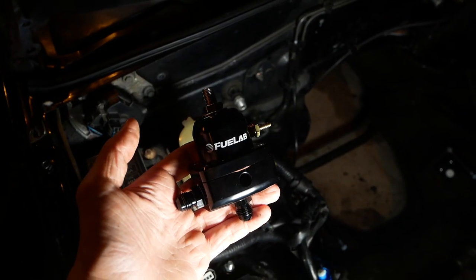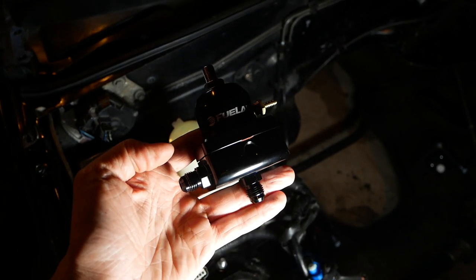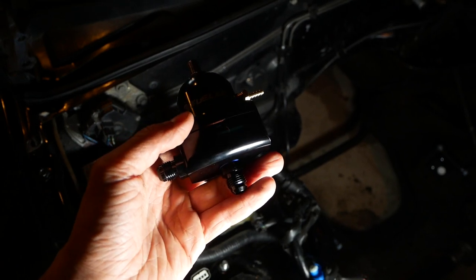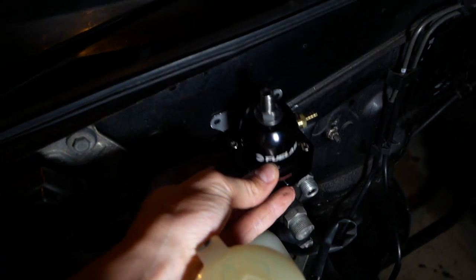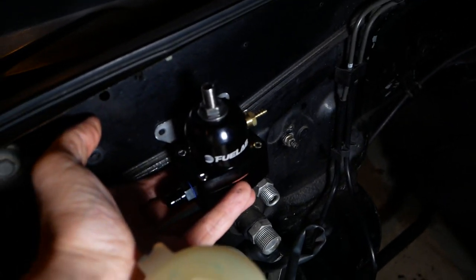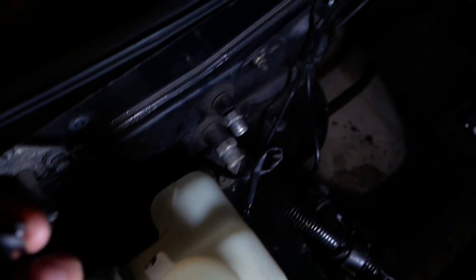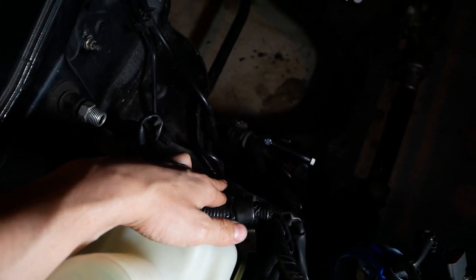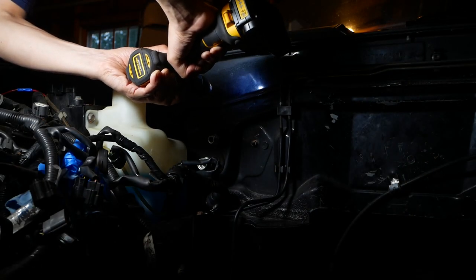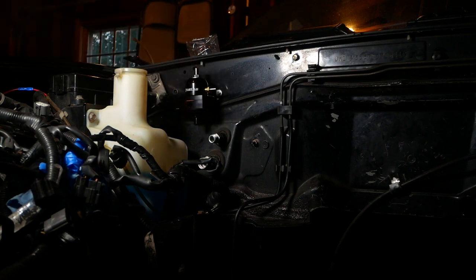Next we can mount up the fuel pressure regulator — I have the FuelLab FPR that K-Miata offers on their site, and they already have a couple of Dash 6 AN unions attached to it. I've marked out where it'll fit on the firewall; it'll still sit below the hood line, and the lines will have plenty of room to run behind the washer fluid and down to where the fuel lines will be near the frame rail. The regulator is now all mounted up to the wall.